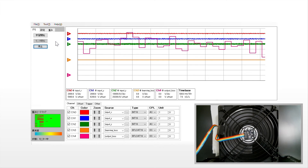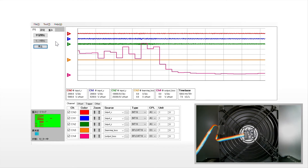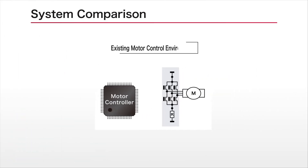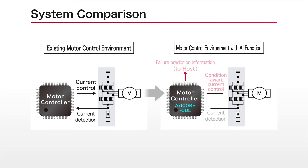In fact, depending on the magnitude of this anomaly score, prediction of component failure due to deterioration and/or wear and tear can be made. The AI accelerator not only supports analog input, as shown in this evaluation using an accelerometer, but also digital input from an MCU via IF.